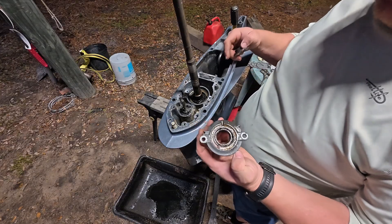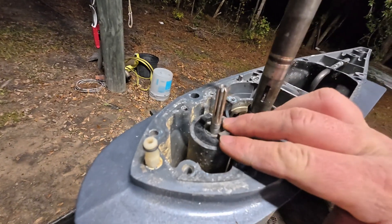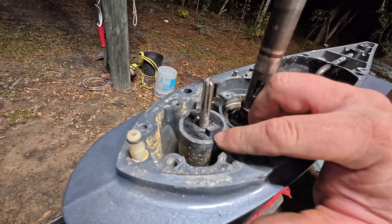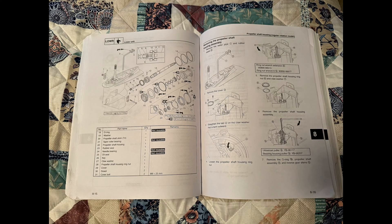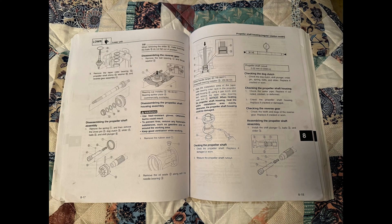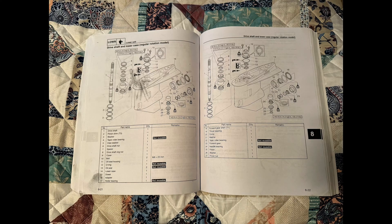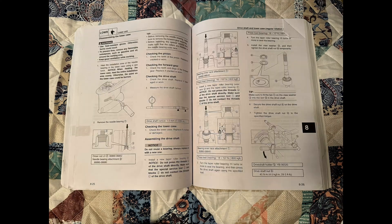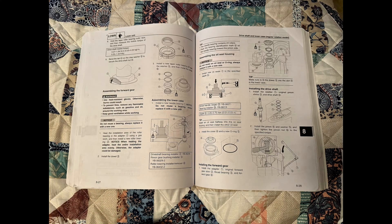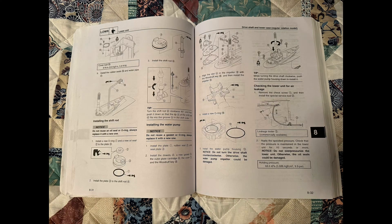We're gonna see what the inside still looks like and take it all apart. I'm putting some pictures up on the screen - you can pause it and take a gander. This is the manual I'm following for the lower unit rebuild; it's got a pretty good bit of detail, as it should. Use it as you need to, and I'll tell you what kind of tools you'll need to do the job.